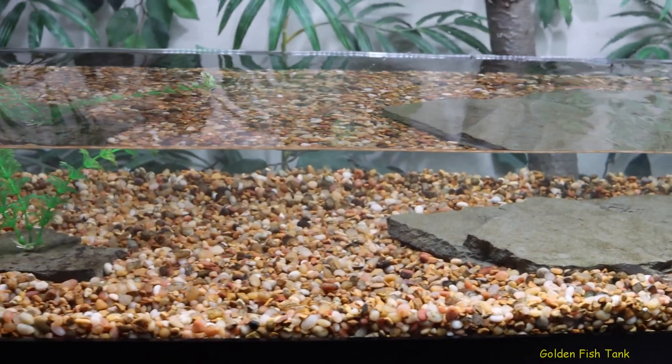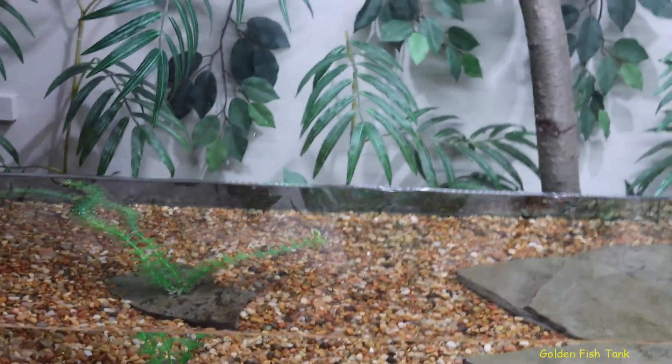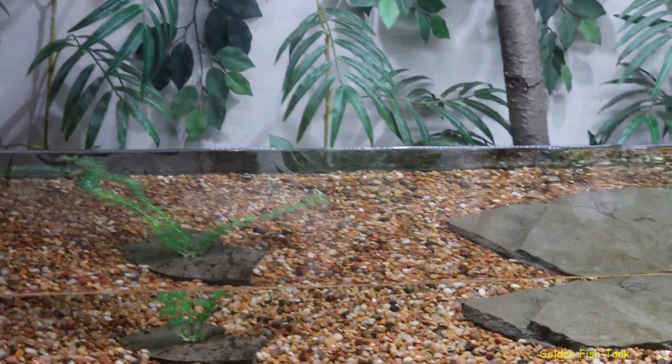So I'm thinking nitrates are like 80, a hundred parts per million, maybe off the charts — blood red. Before I get into the story, I do have the denitrate media in here from Seachem. They say it lasts two years, but I had it in there for three years, so it's probably exhausted.